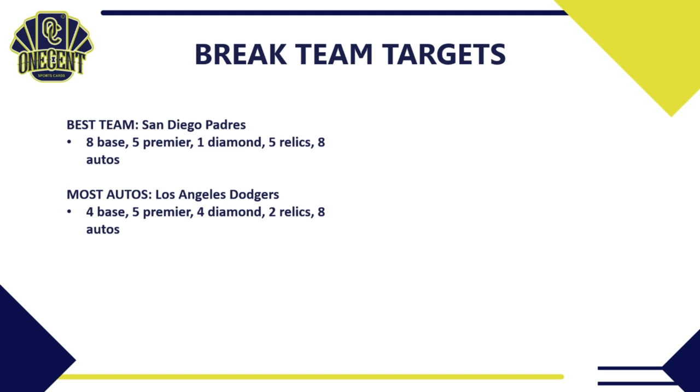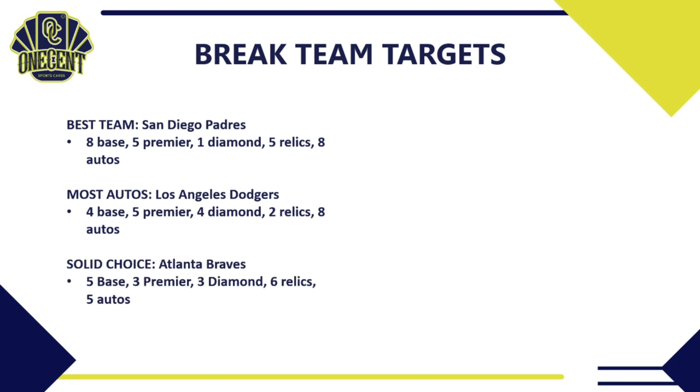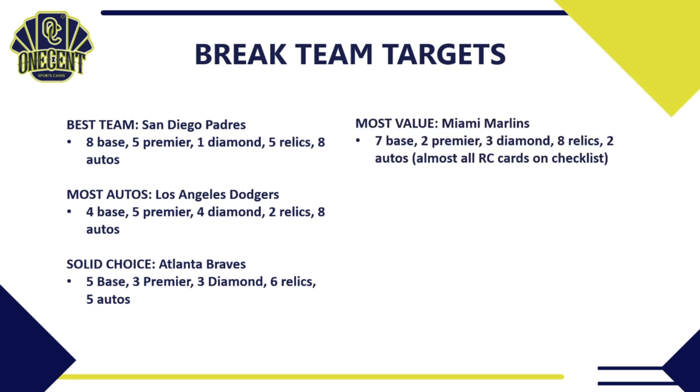If you're looking for the most autos, head up to the Los Angeles Dodgers: 4 base cards, 5 premier, 4 diamond cards, 2 confirmed relics, and 8 confirmed autos. For a solid choice, the Atlanta Braves offer 5 base, 3 premier, 3 diamond cards, 6 confirmed relics, and 5 autos. Surprisingly, the team I think will have the most value is the Miami Marlins: 7 base, 2 premier, 3 diamond, 8 relics, 2 confirmed autos — and virtually every card pulled from the Marlins will be a rookie card.